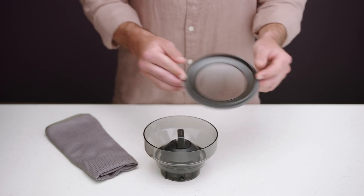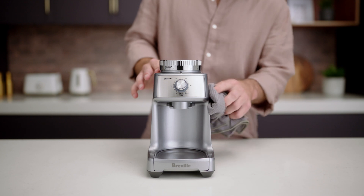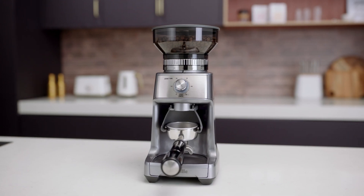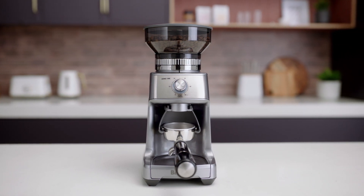Next, using a soft damp cloth, wipe down the bean hopper and lid, as well as the machine's exterior surface. Then ensure your grinder is on a level flat surface and plugged into a 120 volt outlet.